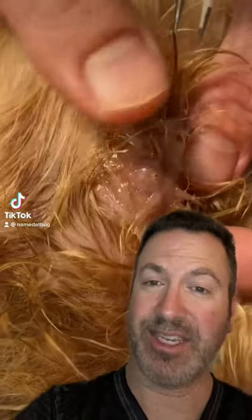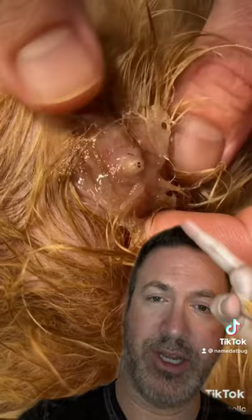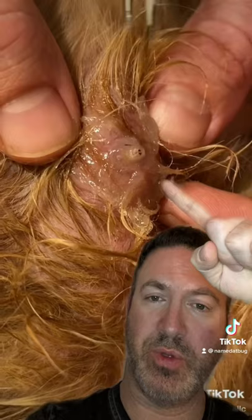Hey TikTokers, so here we are with another botfly removal from a 14-year-old Yorkie. Here you can see the botfly larva, and what they've done is placed Vaseline over the hole to suffocate it and get it to pull out.